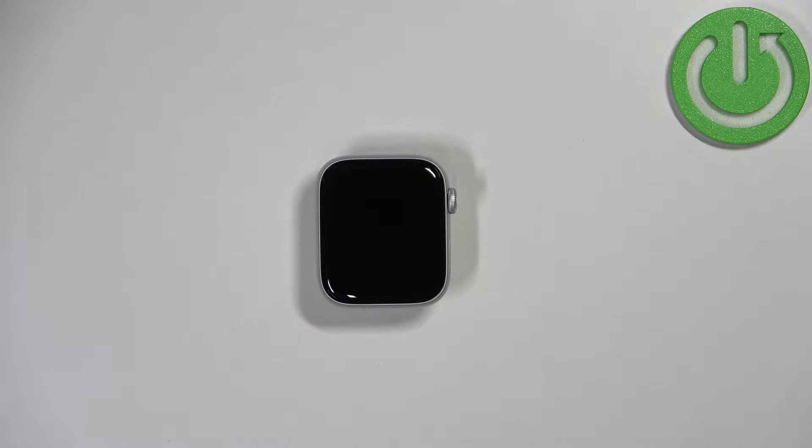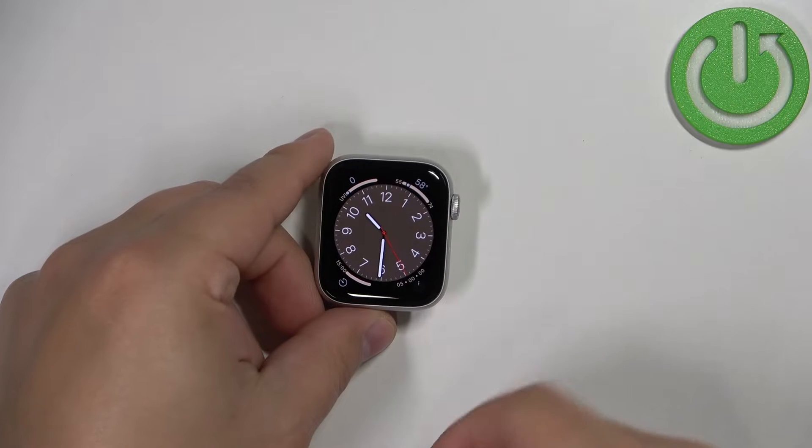First we need to wake up the screen on our watch and you can do it by pressing the crown button, for example.